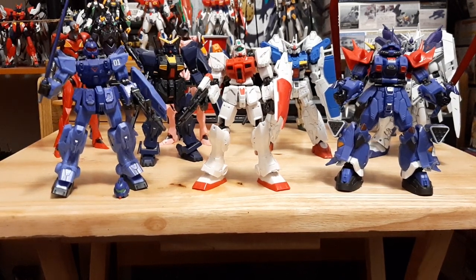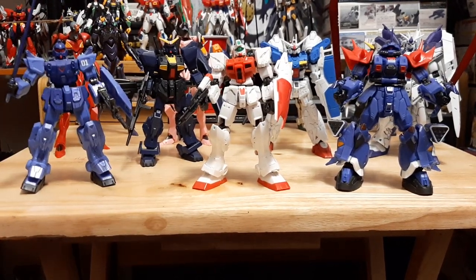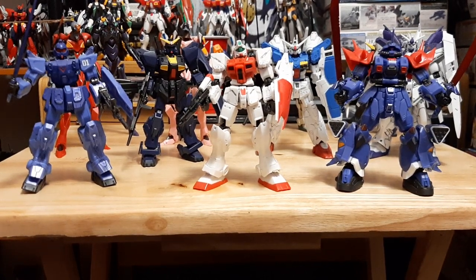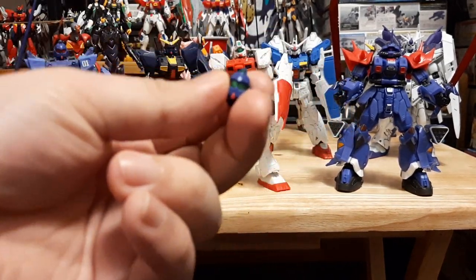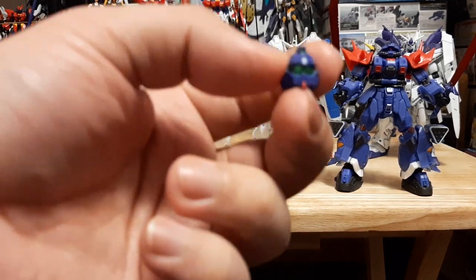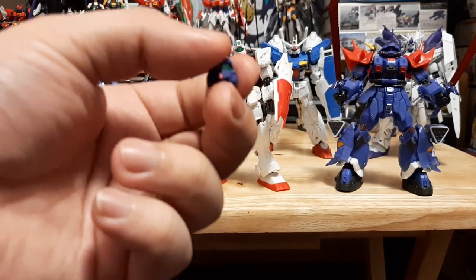Going to show off the first of these — and there goes the head piece. Well, head pieces are coming first, might as well show off one of the many pieces. Right here you have the head piece of the regular Blue Destiny unit in regular mode, just all the green and whatnot.